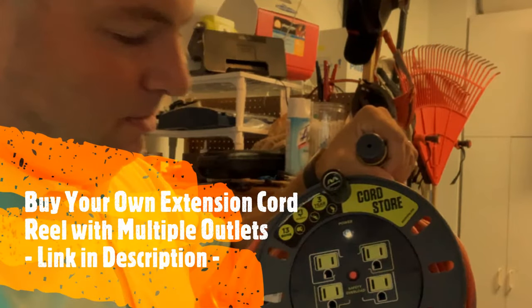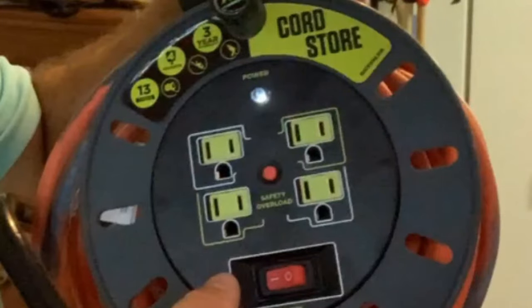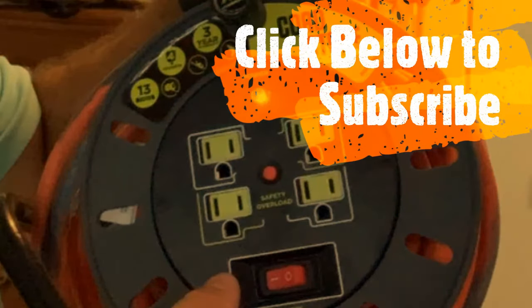Thanks very much for watching this DIY Nate video. Hopefully you enjoyed it. If so, please give me a thumbs up. Don't forget to comment, and I would love it if you'd subscribe and hit the notification bell. Additionally, if you're interested in the master plug, check out the link in the description. You can purchase your own or find other products on Amazon that you might find helpful. Thanks again for watching.